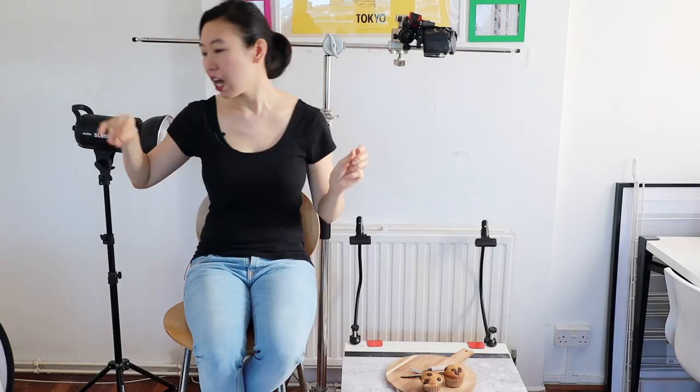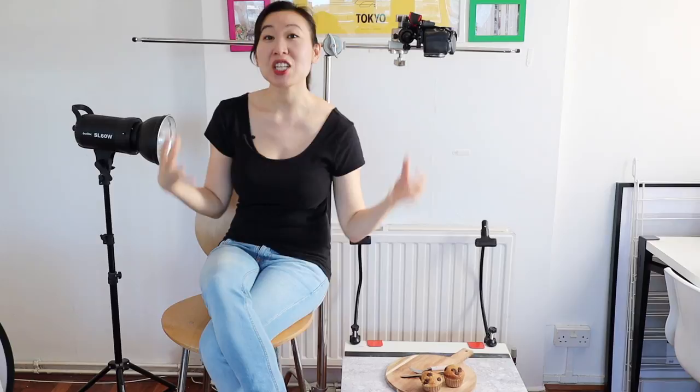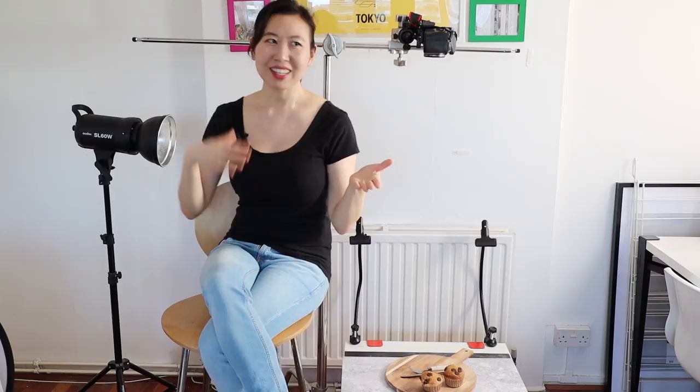Number two: continuous lights. I have my Godox SL 60W here — I'll put all the links in the description box below. The reason I tend to use continuous lights for food photography is because I mainly shoot YouTube videos, and for video you need continuous light — light that always comes on, not flash. For any of you looking to dabble in food photography but also want to do a little video, continuous lights are going to save you the most money, especially on a beginner starter budget.